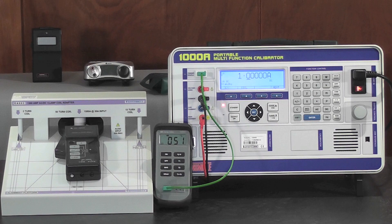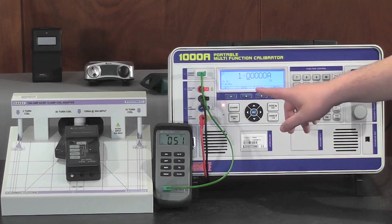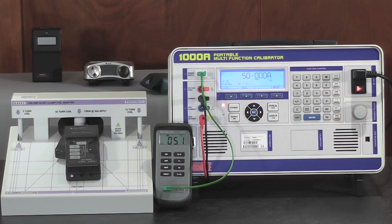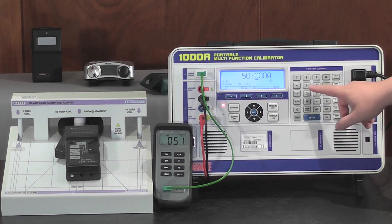For the calibration of clamp meters, use the soft key to select the coil. Then select the number of turns. Then with direct current entry, enter in the desired value, for example 500A.